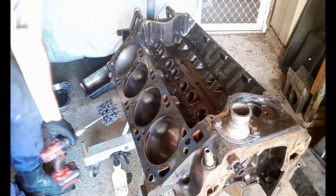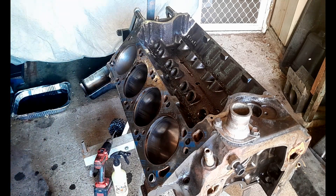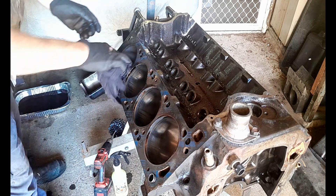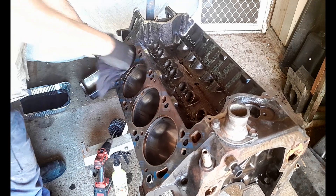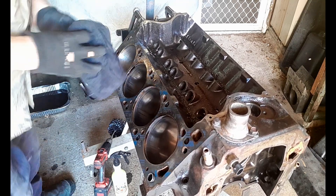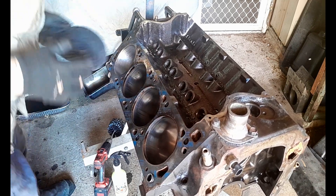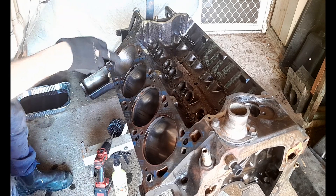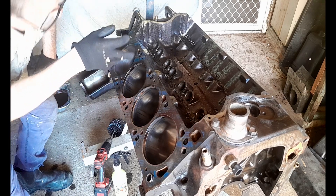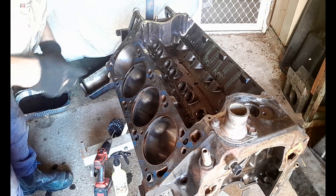I'm going to have a little look and see how things are progressing. I've got a shop rag with gasoline — or petrol as we call it in Australia — to clean this as I go. That is doing a really nice job actually. It's getting those score marks out quite nicely.